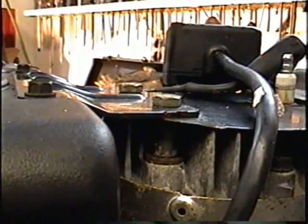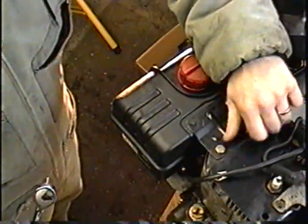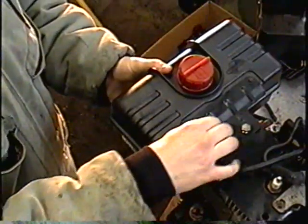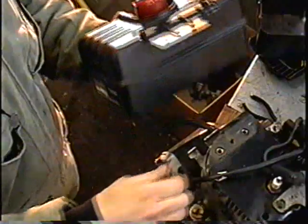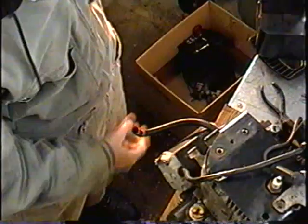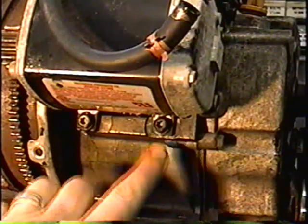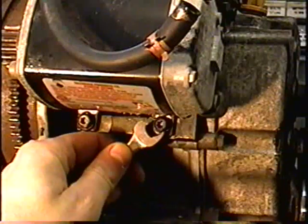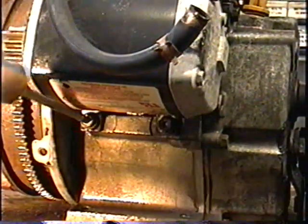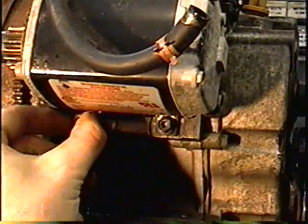I'm going to take off these two bolts here. All I need to do now is to remove these two bolts — they're a Torx T30 or a 3/8 wrench. So all you need to remove is these two bolts and then it's going to slide off.